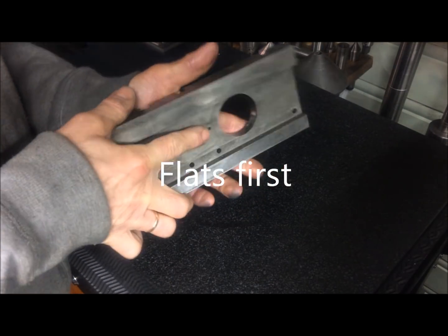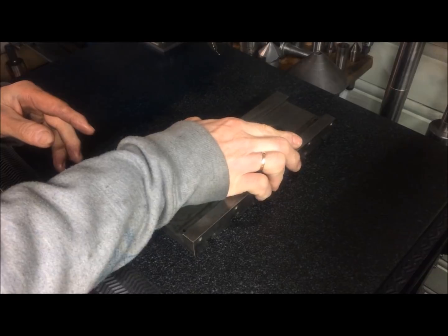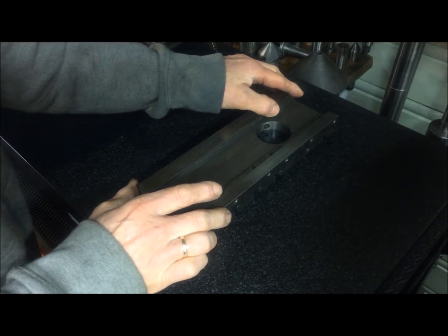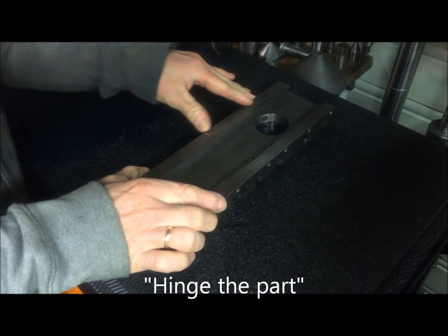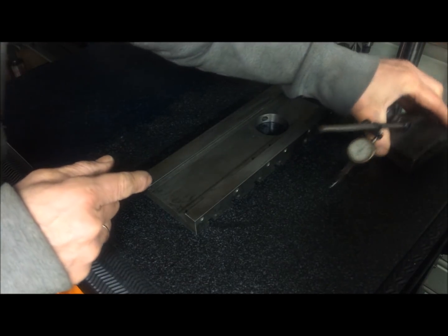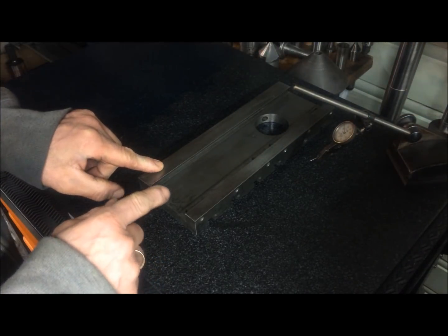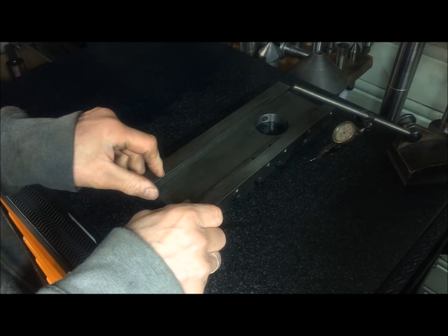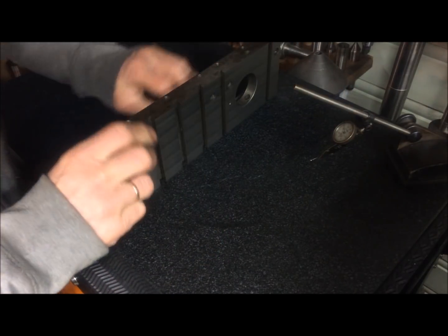I have also begun to work on the cross slide or table. Just clean it up a little bit, and prove it is flat by lying it on the surface plate. I can detect how much wear there is by running the indicator along the length here and the same on the other side. Then I can scrape it the needed amount to get it flat to the upper side, which is flat onto the table. Afterwards I will also do the dovetails.